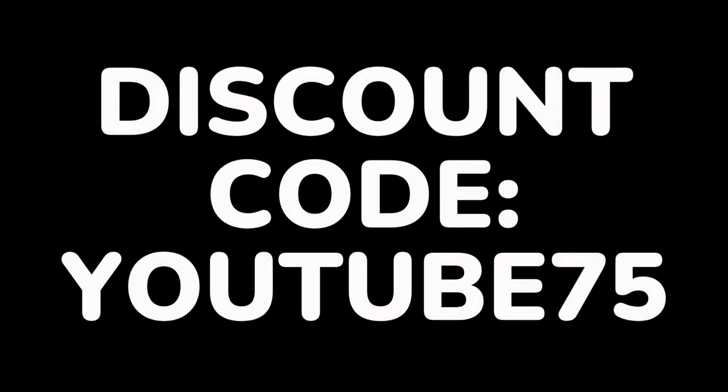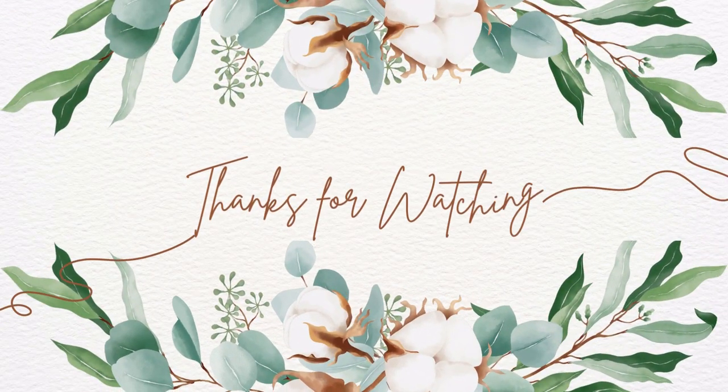If you're interested in recreating this project, there will be a discount code on this template. If you enjoyed this video, please like, comment, and subscribe, and we'll see you in the next one. Thanks for watching! Bye!